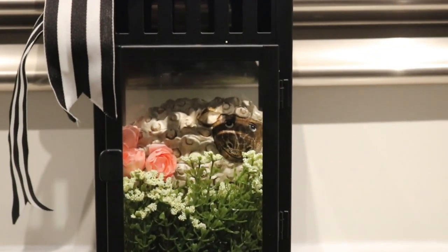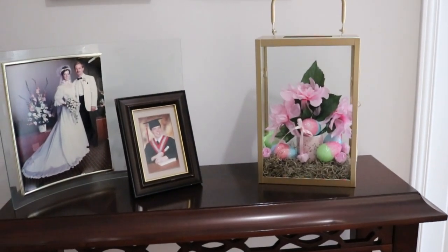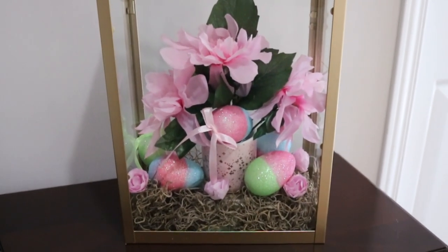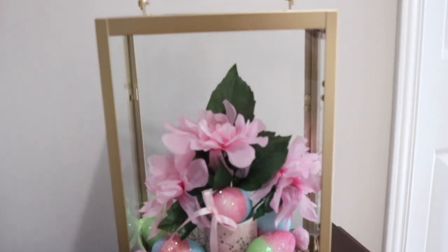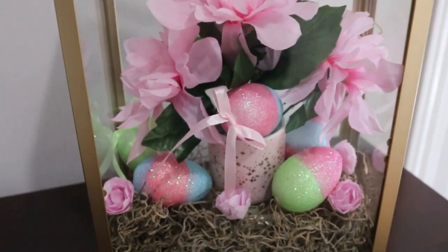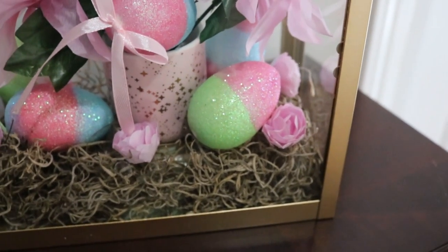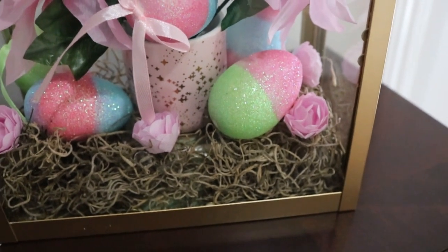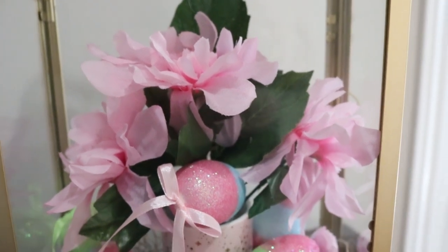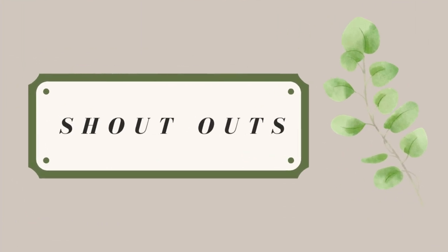For some reason I lost the footage on how I did this third lantern. This gold lantern is actually from Pier 1 before they went out of business. But you get the idea — I took some more of those sparkly eggs and added them in with some pink flowers and just some moss on the bottom. This one sits upstairs in our hallway near the bedrooms and I love the way it turned out. There are also some little pink rosettes from the dollar store on it.